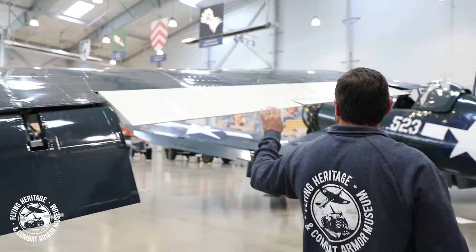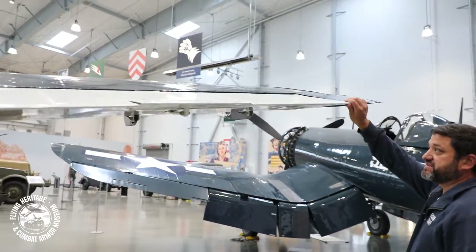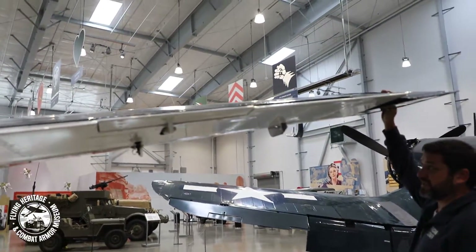So as we walk around and look at the ailerons, you can see that the airplane again is really, really large.